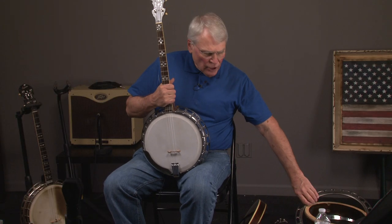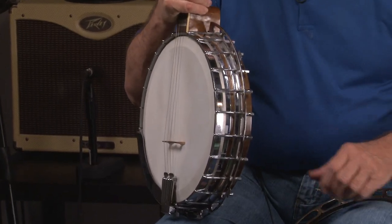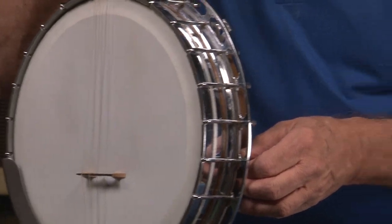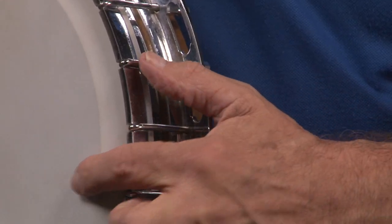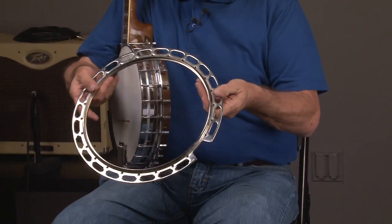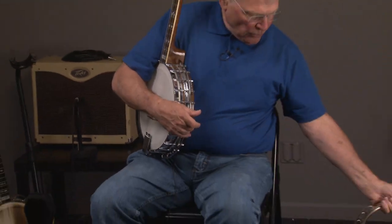We already showed you a one-piece flange, but let's look at that again. We can do an ultra-close-up. That's a one-piece flange banjo, and here is a one-piece flange out of the banjo. You notice it's one piece — that's why they call it a one-piece flange.